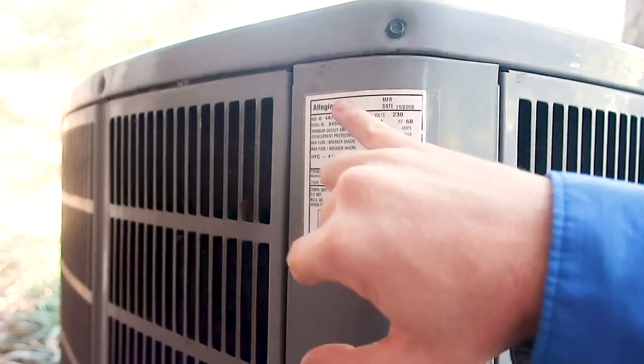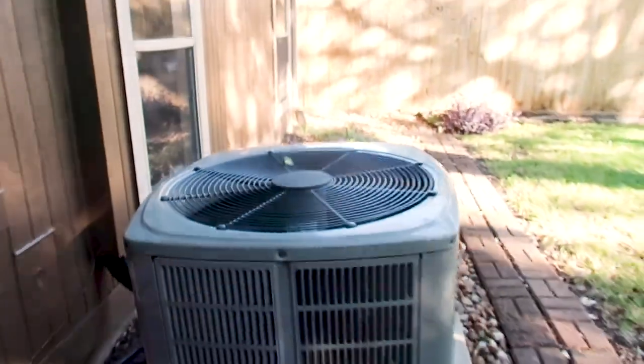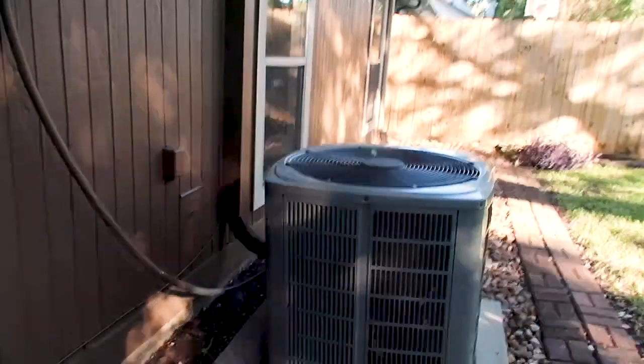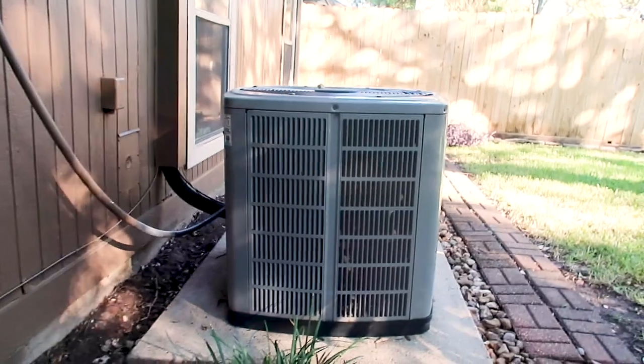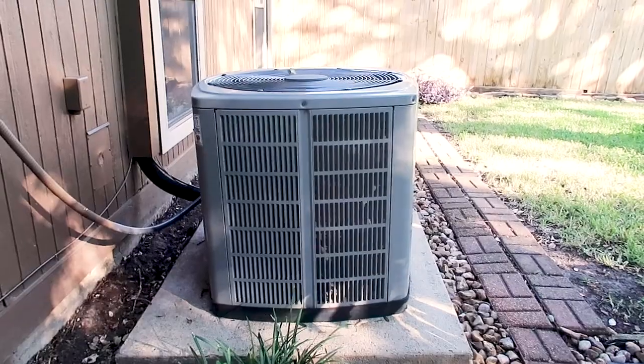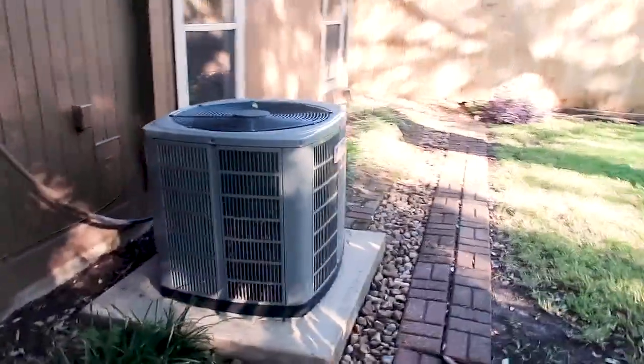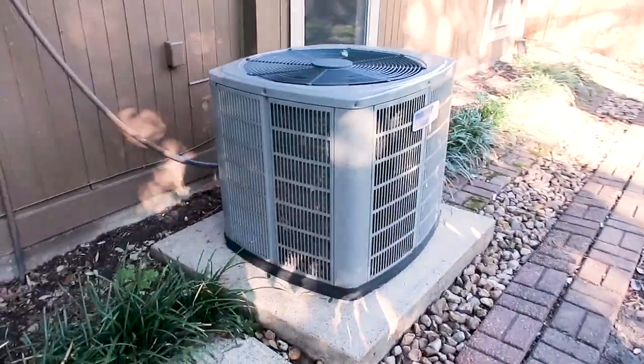This is an upgraded unit from 2008 so whenever they installed it they put in a better unit. The one thing I want to focus on is that this unit is a little out of level. You want to bring this unit up to level because it is designed to run within one inch of level. Being out of level can decrease the life expectancy of your HVAC system.